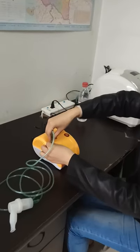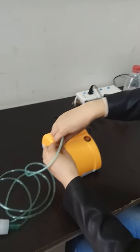At first, link the tube together with the nebulizer machine.